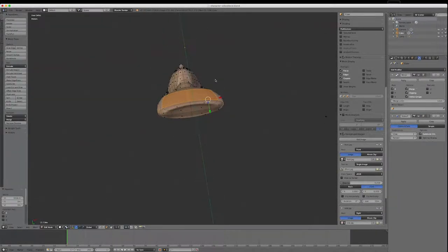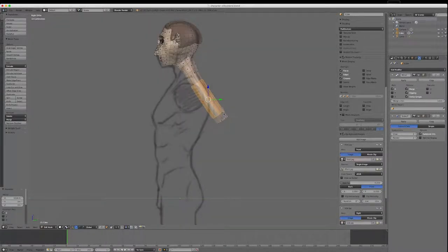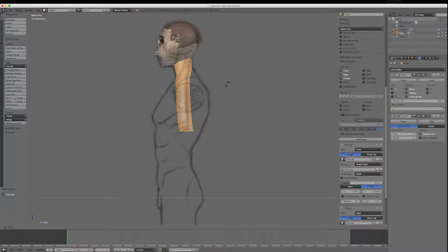I'll flip this over — he's a bit thin at the moment. I'll go 3 and the body's coming off at a funny angle. I'll go Control-Plus twice — then a third time — and left-click here to change my pivot point to 3D cursor. I'll go R and rotate that down so it's square. Then I'll go Control-Minus.